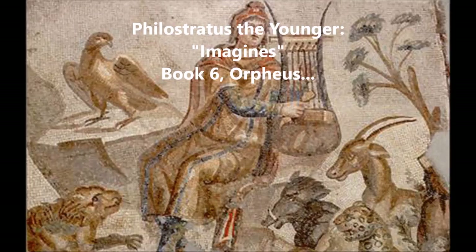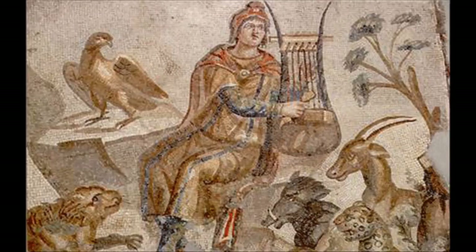Orpheus sits there, the down of a first beard spreading over his cheeks, the tiara bright with gold standing erect upon his head, his eye tender yet alert and divinely inspired as his mind ever reaches out to divine themes. Perhaps even now he is singing a song — indeed his eyebrows seem to indicate the sense of what he sings. His garments change colour with his various motions. His left foot resting on the ground supports the lyre, which rests upon his thigh — there we are, the position of the lyre being held. His right foot marks the time by beating the ground with its sandal.